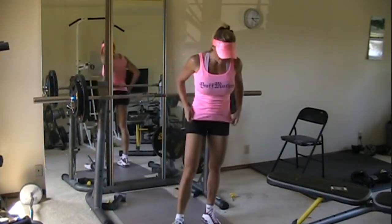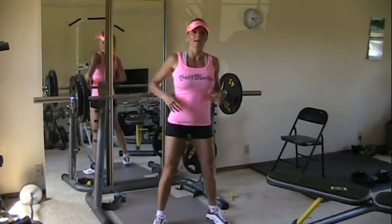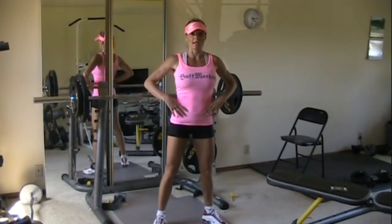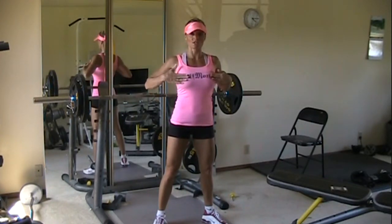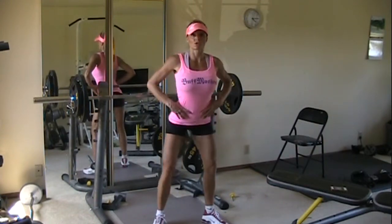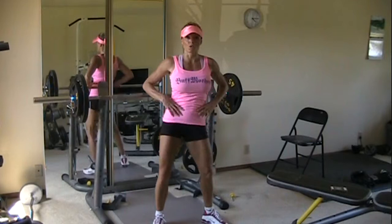This one is circles. These are really simple, but maybe a little harder than you think they would be. Basically, what you want to do is keep your upper body square and upright, and you're just going to circle your hips — kind of like a hula dancer.